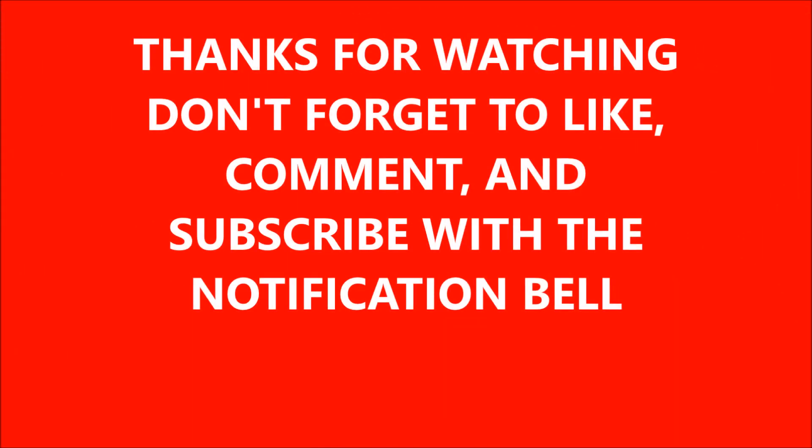Thanks for watching. Don't forget to like, comment, and subscribe with the notification bell! Bye!